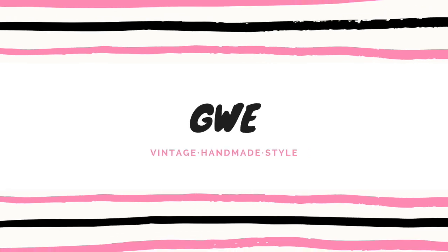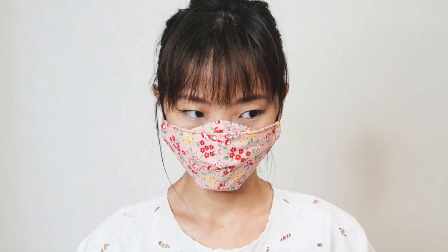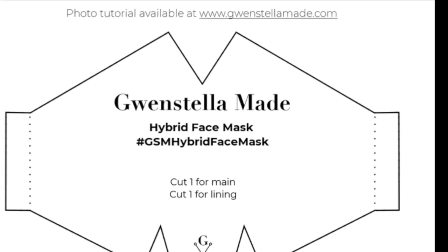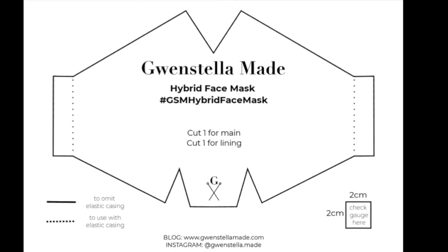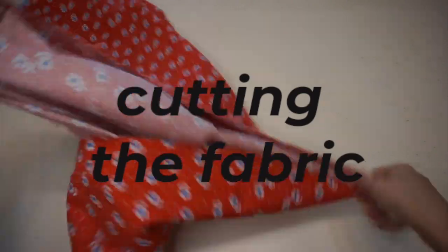Hi everyone, this is Gwen and welcome back to my sewing and DIY channel. So many of you have requested that I make a video tutorial of the hybrid face mask, and here it is. To make the hybrid face mask you need to have the mask template that is available as a free download on my blog at gwenstellamed.com. Make sure you have the pattern printed at 100% scale and check the gauge using the gauge box in the bottom right corner of the pattern.